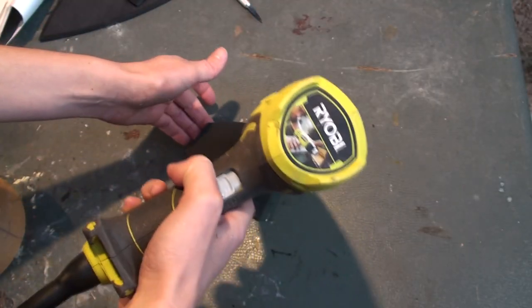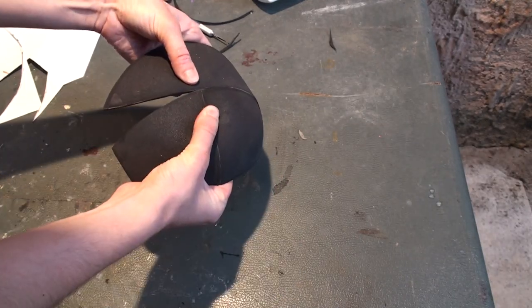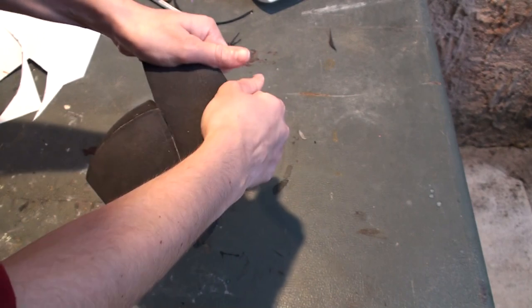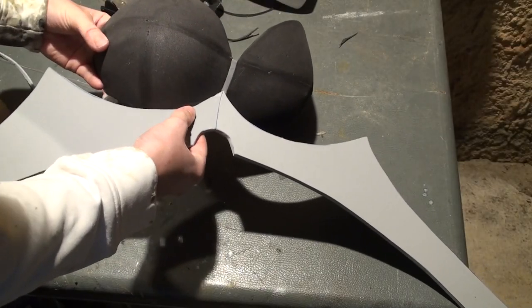If you want more information about this build, I released all the armor patterns and a detailed PDF making-of on Patreon and in my shop. All the links are in the description. Big thanks to all patrons for making behind-the-scenes videos possible.